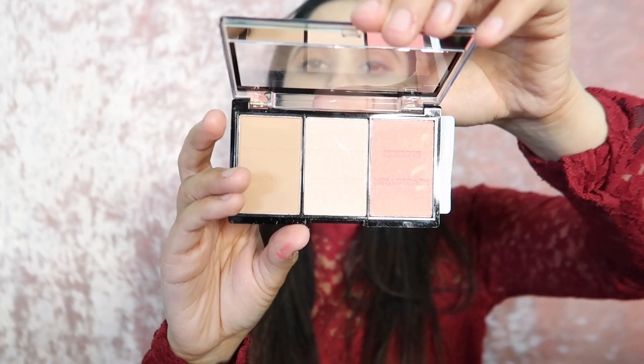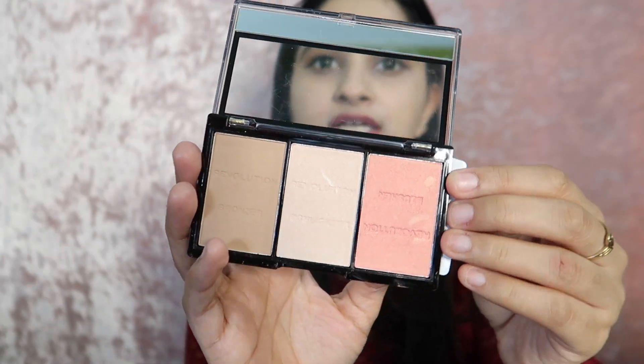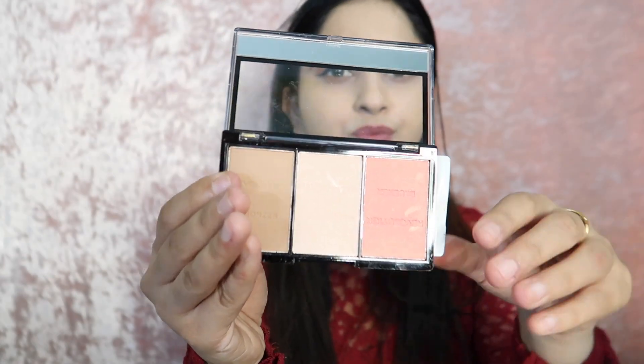Now let's talk about the price. This is Rs. 850, but you will get a discounted price on Amazon and Purple. You will get a link — check it in the description box.